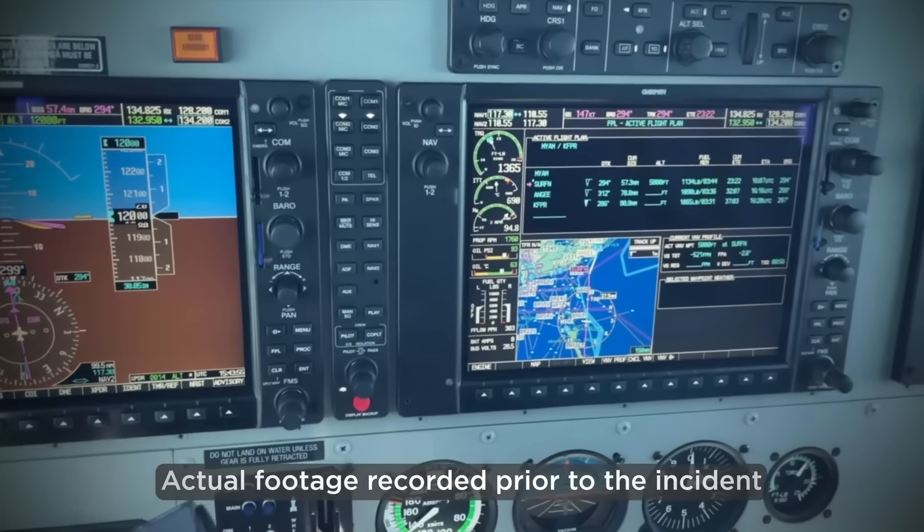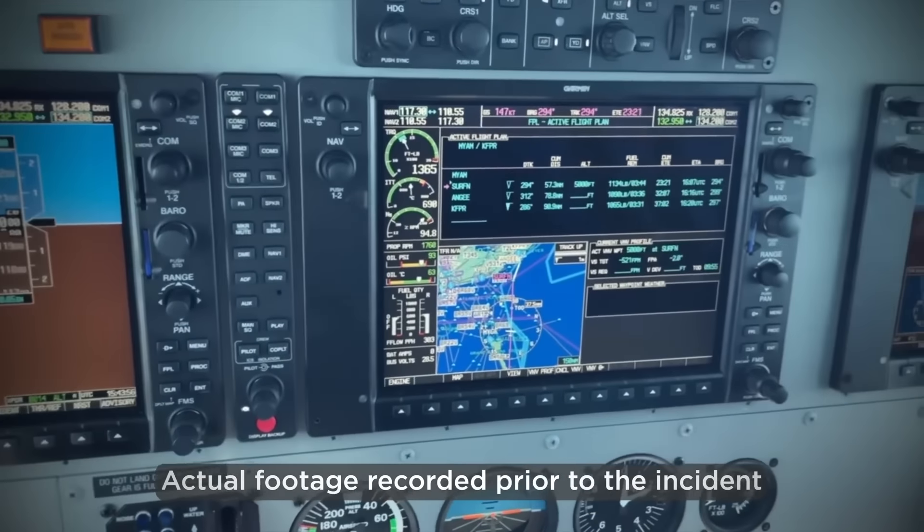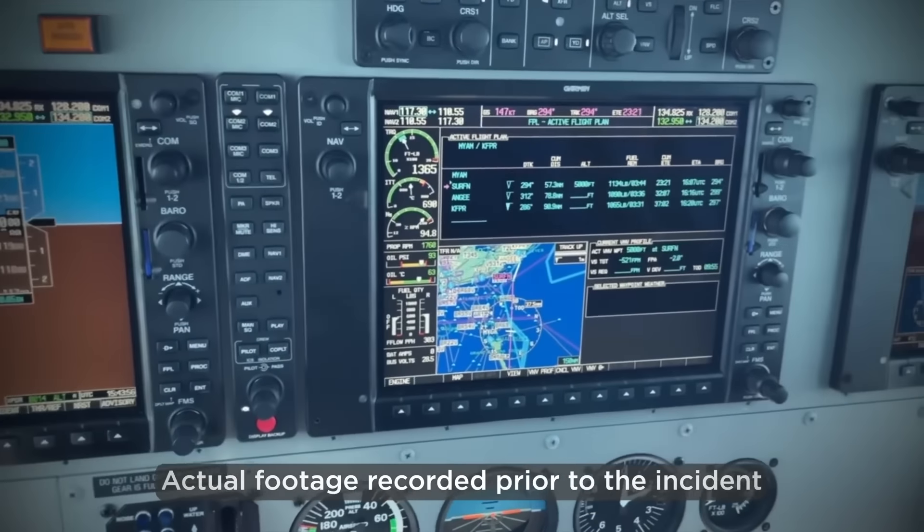We took off somewhere around 11 o'clock and climbed up to 12,000 feet. Nice, beautiful day — everything was going well. And then all of a sudden, I felt this really sharp pain in the right side of my head. It was something I'd never felt before. So I told Russ and Darren, I said, 'Guys, I don't feel good.' They said, 'What does that mean?' I said, 'I don't know, but my head is killing me.' The next thing I know, I remember Darren and Russ tapping me on the shoulder saying, 'Stay with us, stay with us, Ken.' And then that was it.